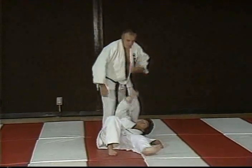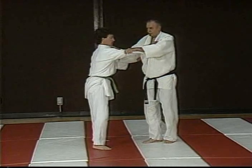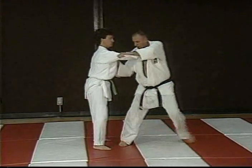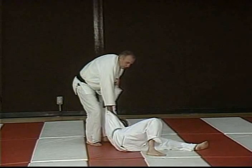That's Ipon Sionegi. A variation is Erie to the collar and lapel — you go in with lots of action here. Turn that Erie Sionegi.